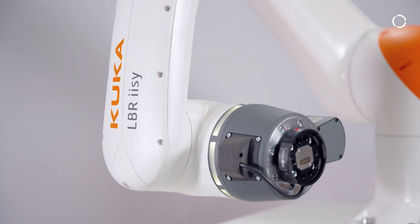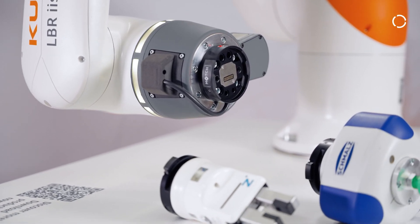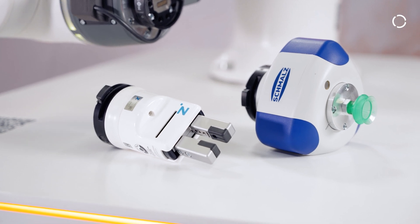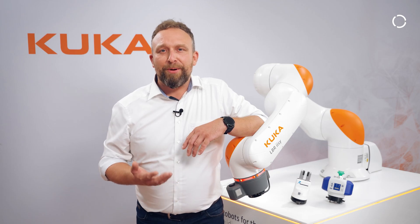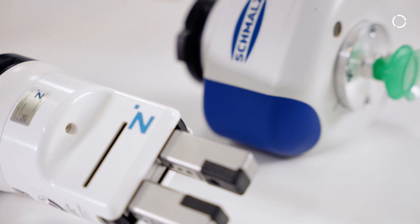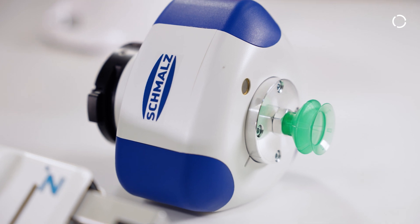Match's standardized interface allows the use of the two main handling technologies — mechanical and vacuum gripping — and simplifies maintenance. Application changes are completed quickly thanks to the quick-change mechanism. Through the partnership with Zimmer and Schmalz in the KUKA Robotic Republic, together we can offer you a perfectly coordinated solution.